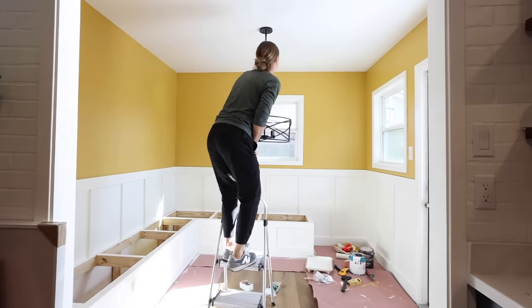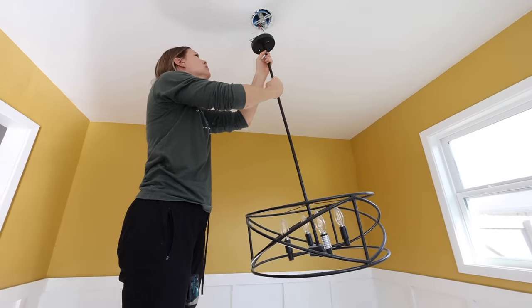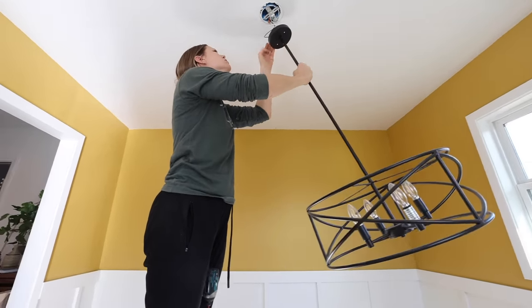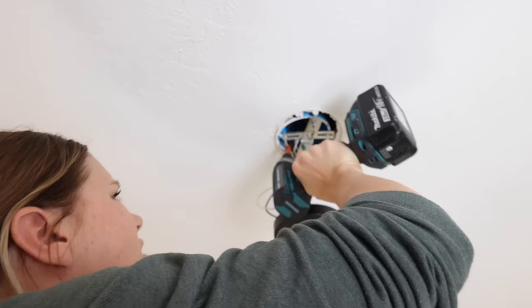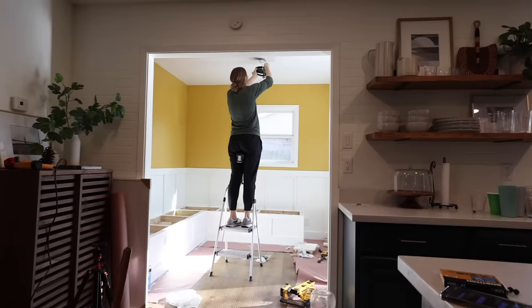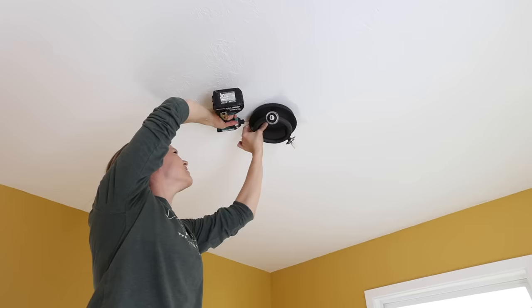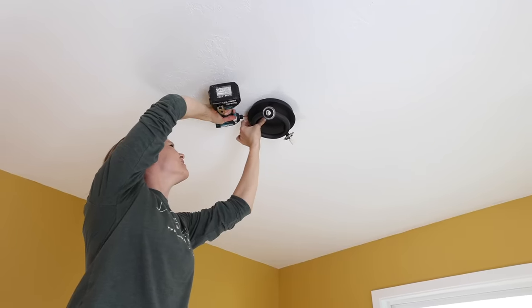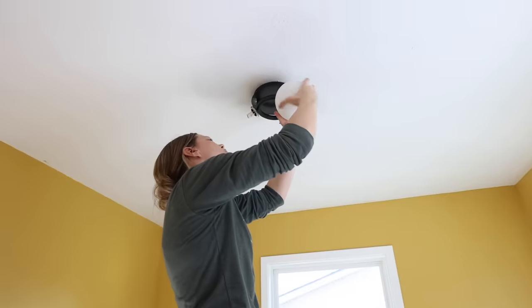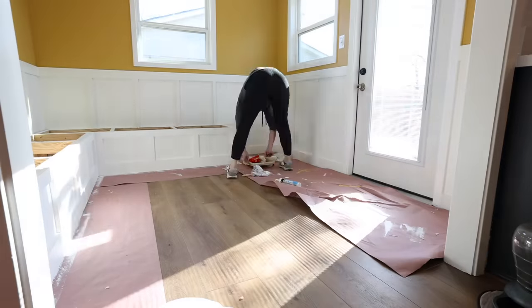I also decided to take down the old light fixture and replace it with a flush mount that didn't hang down at all. I switched the light for a few reasons: one, I didn't like the way it hung down in front of the window; two, with the built-in benches added, the table would no longer be centered, so the pendant light wouldn't be centered over the table either; and three, removing this light made the room feel much more open.